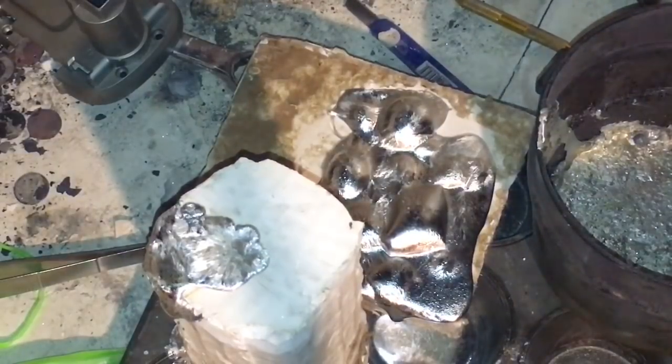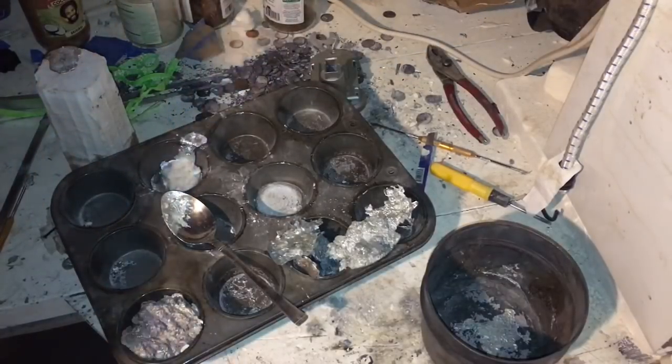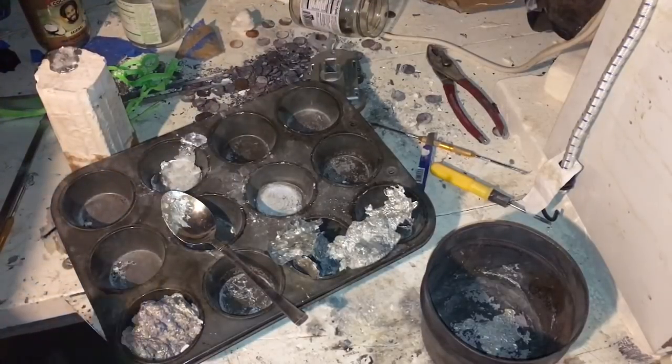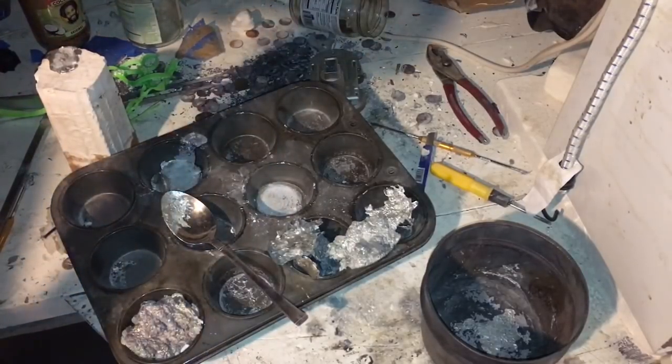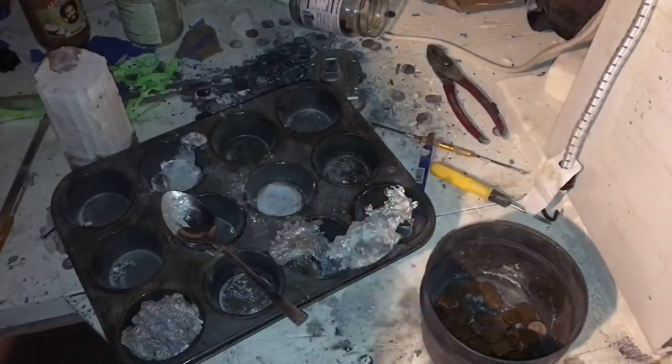We're gonna have to go to the store and get more plaster. We might buy more plaster today, but in the meantime we're gonna try to melt down all of these pennies.